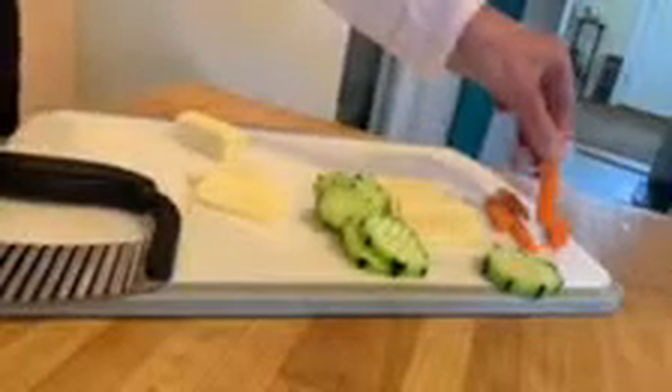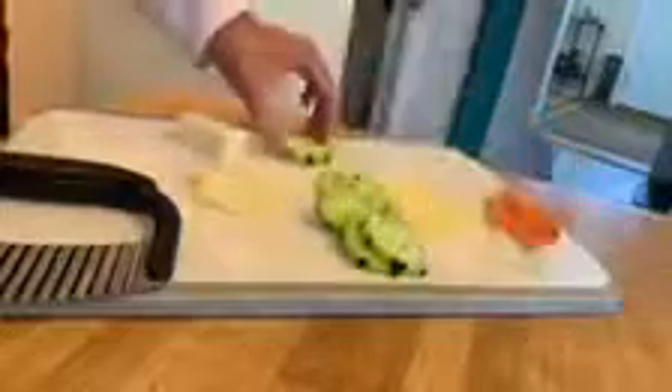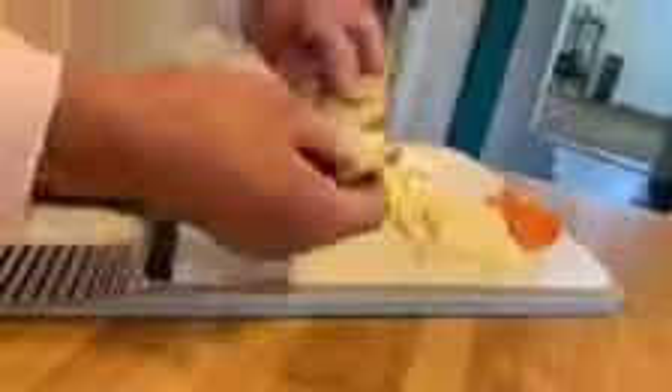I just have a couple examples. I have some carrots, some cucumber, and some cheese. I especially love this for the cucumber. When you use this for dip, it's going to hold on to your dip that much more.